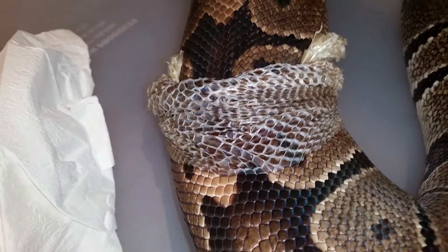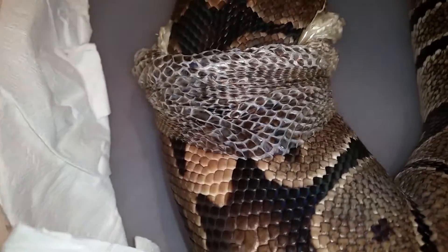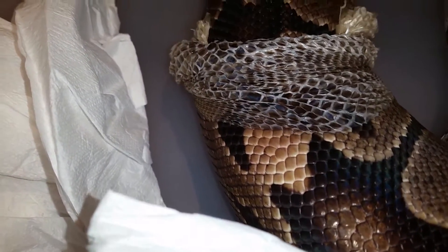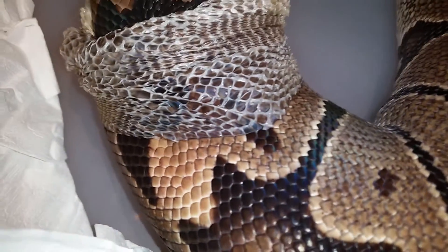As you can see, she's kind of crawling out of her skin and the old skin is kind of flipping to the left side — something like that. She's kind of rolling out of it now — you can see how it's getting off.